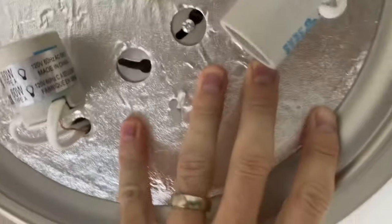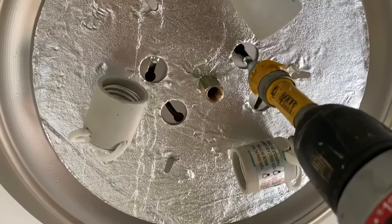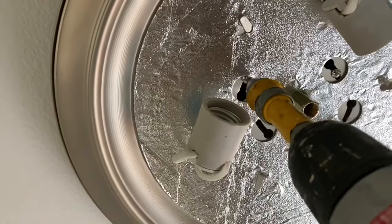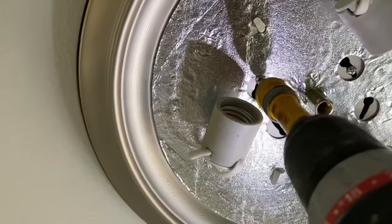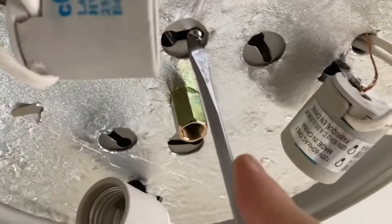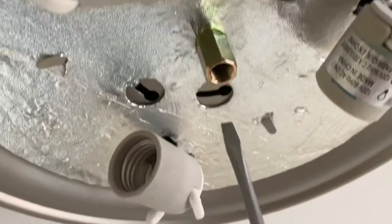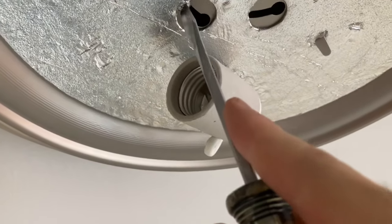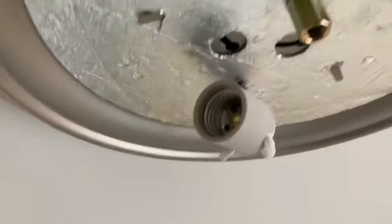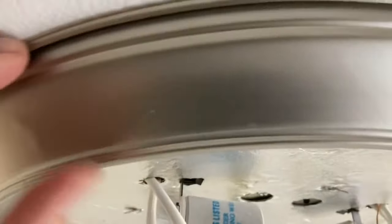The next step is to take the unit and slide it up into those longer screws we installed earlier — just slide them into the little holes and then twist the light into position. Use a drill first and then a screwdriver to finish tightening them all the way down. At this point your ceiling light should be flush with the ceiling — as you can see, there's no gap and it pulled up nice and tight.